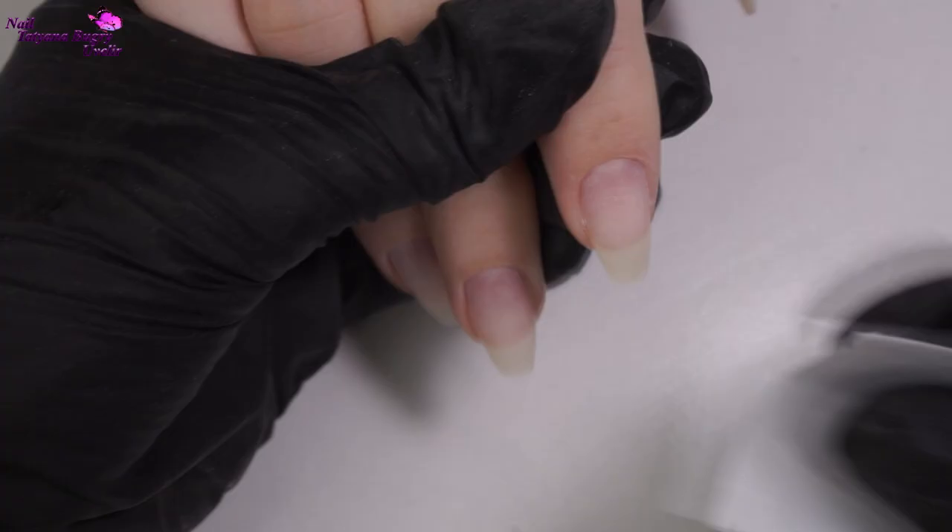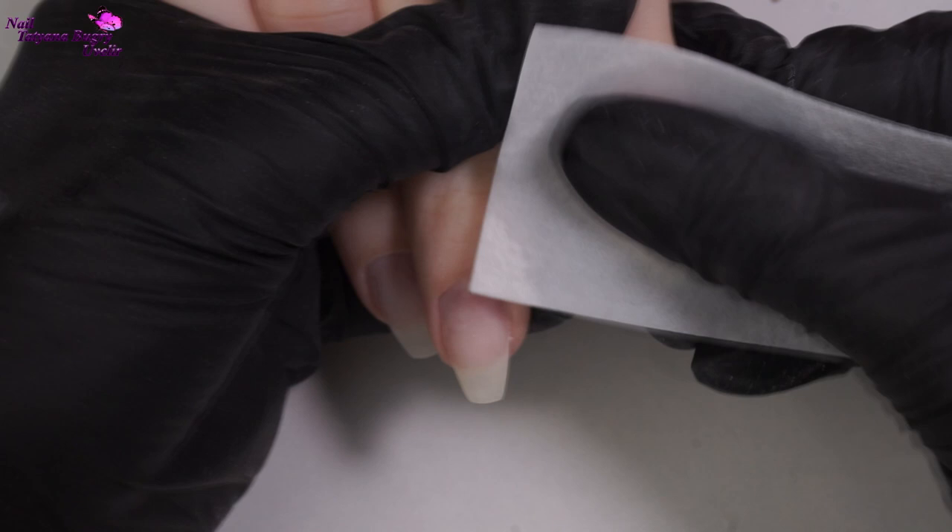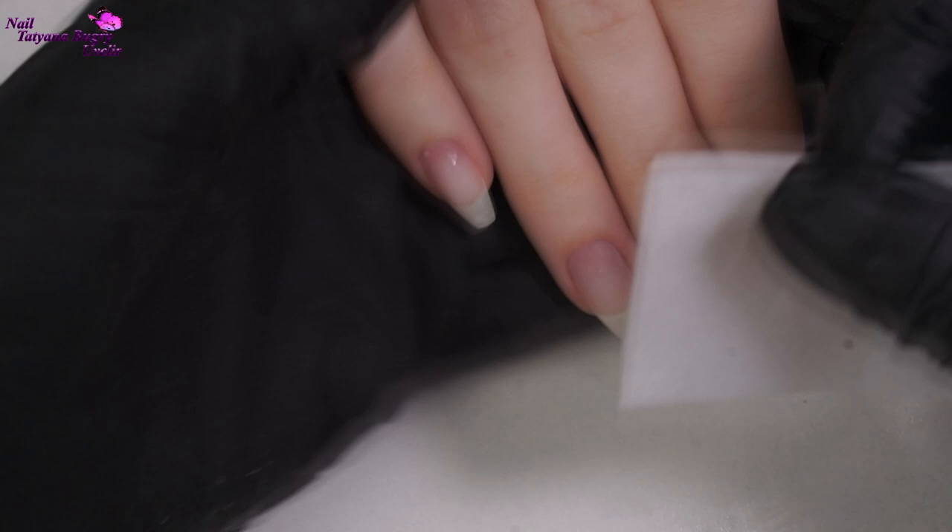After having cleaned up the cuticle, I'm removing any dust and further dehydrating the nails. Those little fringes of nails sometimes do appear, so with a nail file I'm lightly buffing them off so that there will be no problems with our coating.